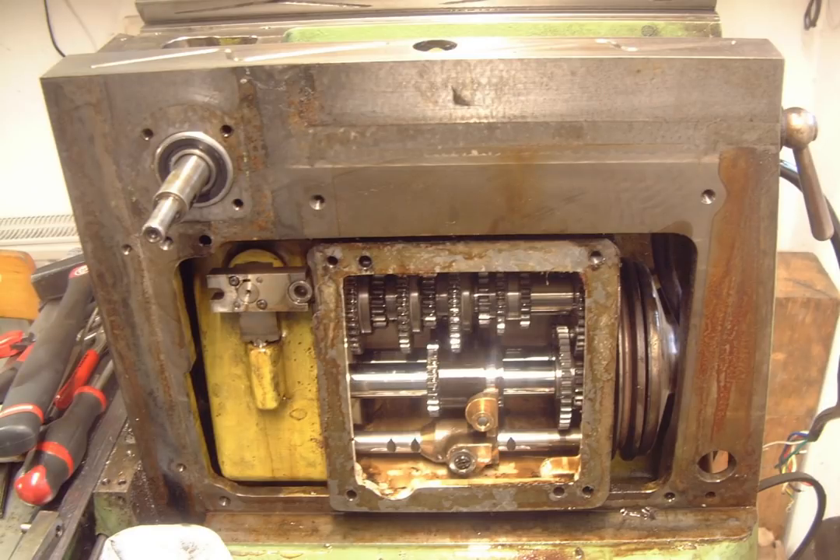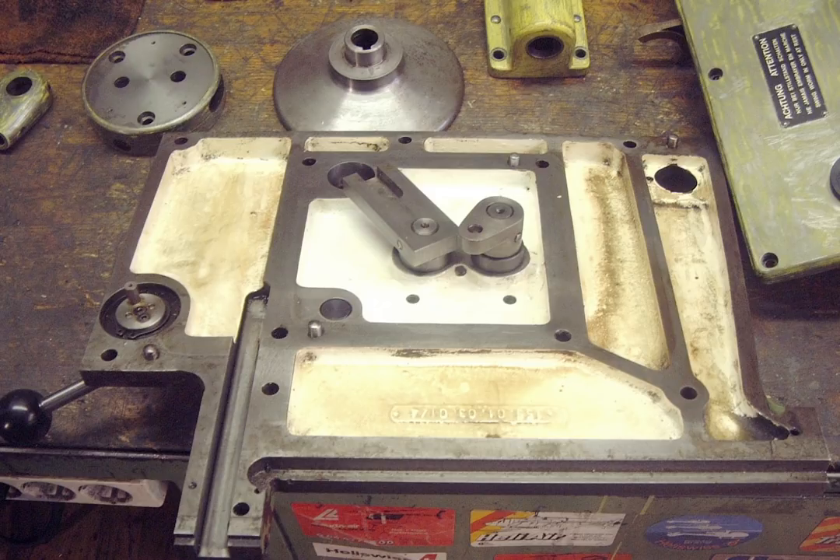Taking out the feed gearbox was next and was quite tricky — firstly because it is heavy, and secondly because I wasn't aware that I could take off the drive pulley and rapid traverse clutch first. Both of them are visible at the right of the picture. Not visible are the two gearbox outputs at the left, which drive two chains that have to be removed first. This is the inside of the feed gearbox cover plate with the shifting levers.